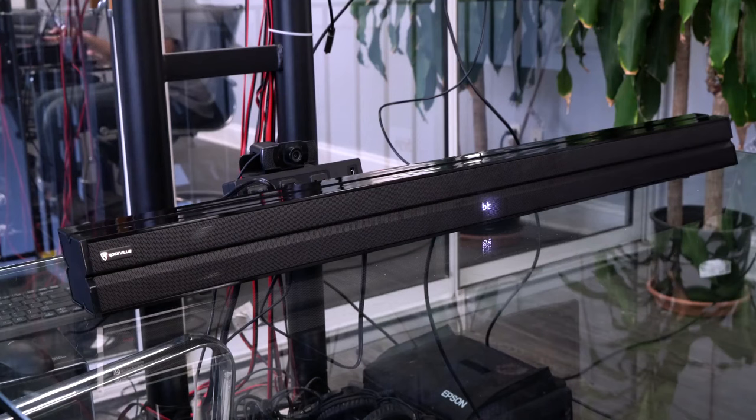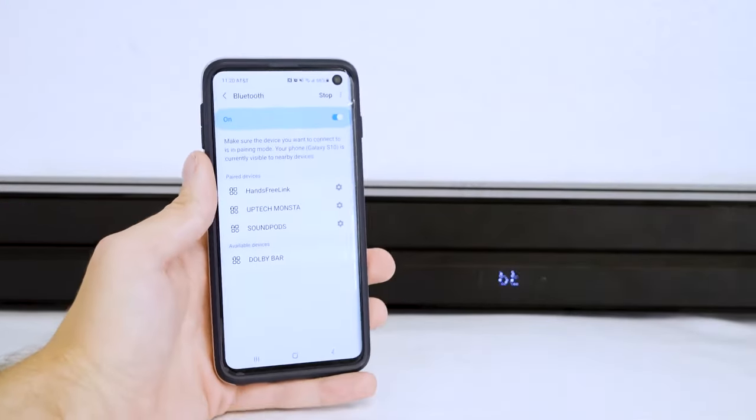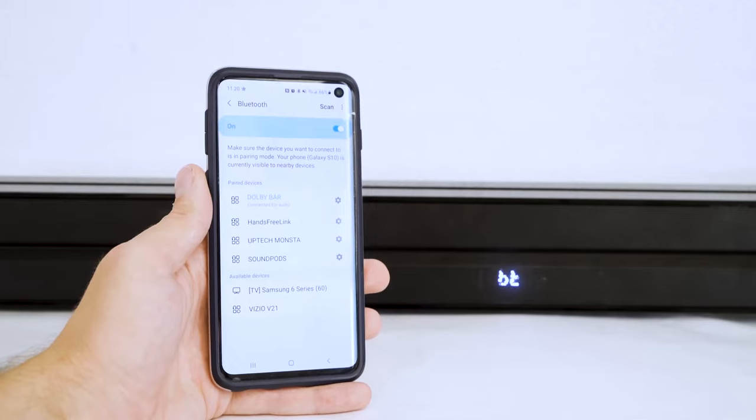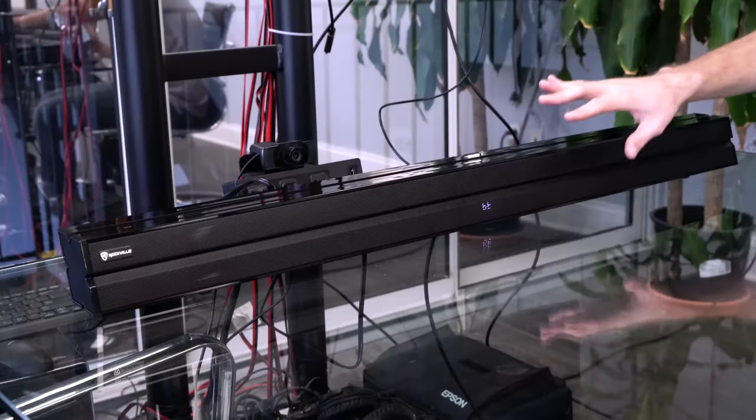To connect via Bluetooth, first set the soundbar to Bluetooth mode. When you see the display flash in the center, that means it's looking for a device to pair. Go into the Bluetooth settings of your smartphone or tablet, search for the device named 'Dolby Bar,' and click on it to pair. You'll know you're connected when you hear the confirmation sound and the display stays lit.